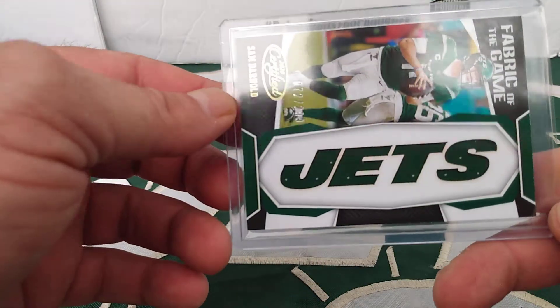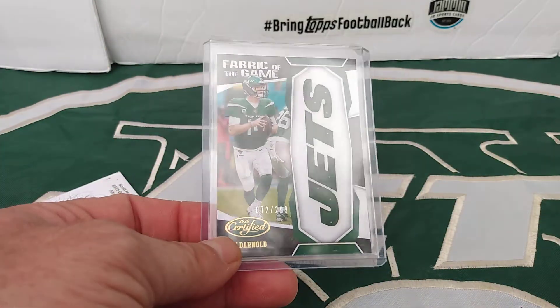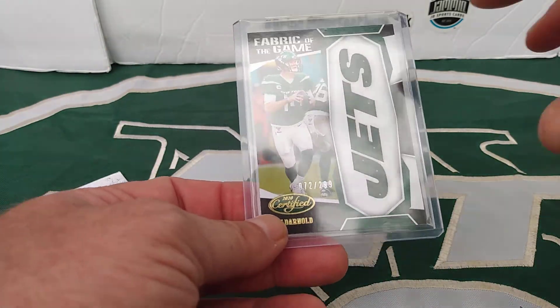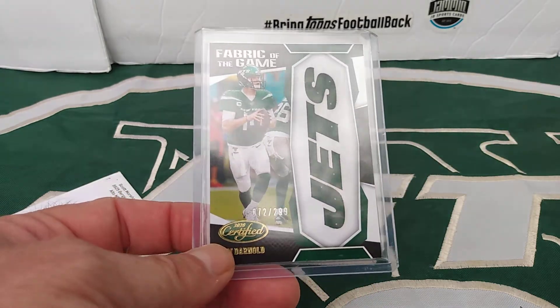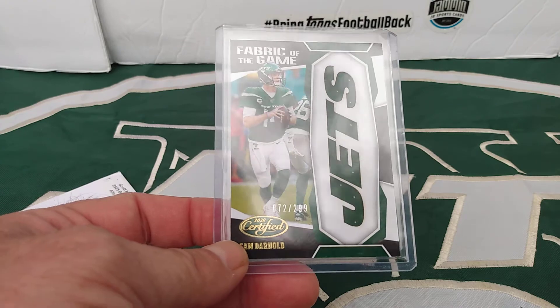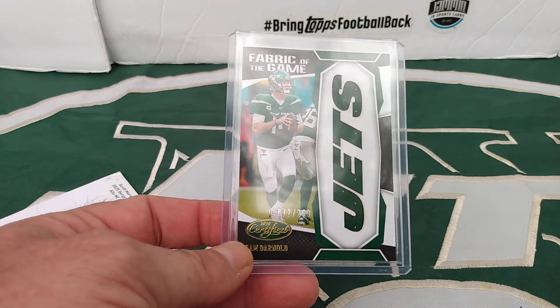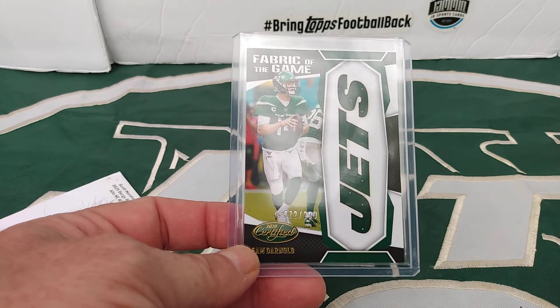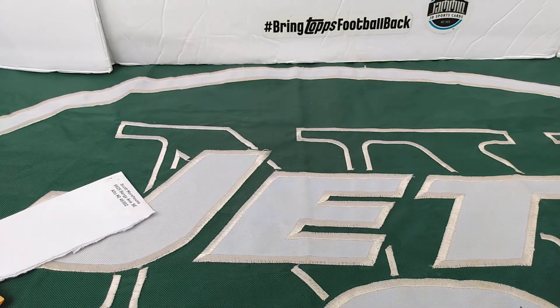I just love the die-cut name. They used to do this a lot, and then last year the whole window was just cut out. In Snodzilla's break I hit the other Darnold jersey that's in Certified, so I needed this one. This is the one I wanted the most, just because of the die-cut and it's player-worn slash used.